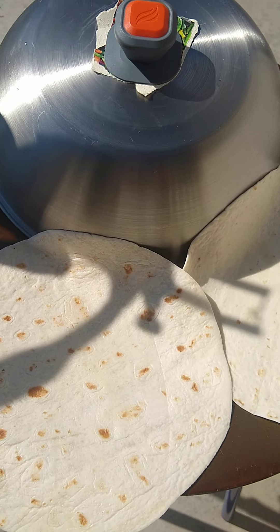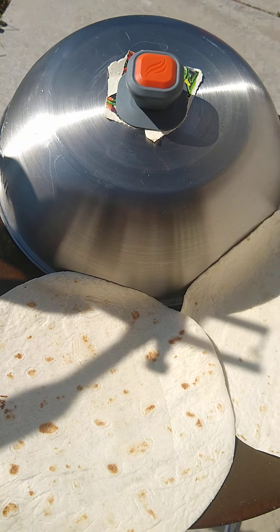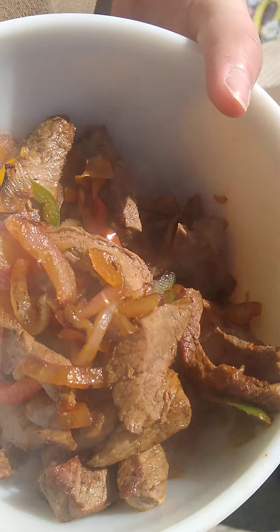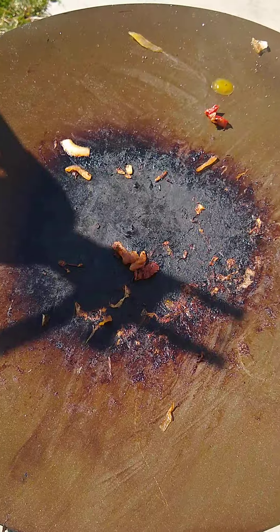Now we're just going to throw the tortillas on, get those heated up a little bit, and it'll be ready to serve. I've pushed the meat and the veggies off to the side, got it covered up with my dome. Fajitas in the bowl, we've got our tortillas, and Abby and I are ready to go have lunch. That's one of the ways that you make customers happy at the dive site — it's not just the diving you do but also the experience. This is Rob, the Neptune Warrior, and I'm going to go eat.